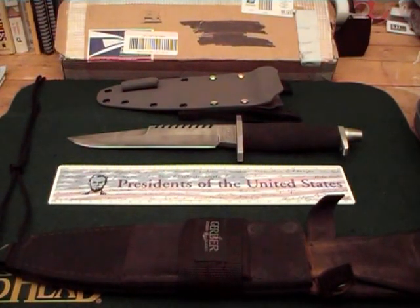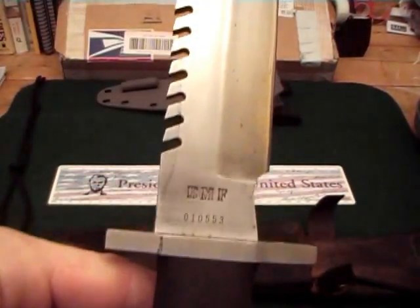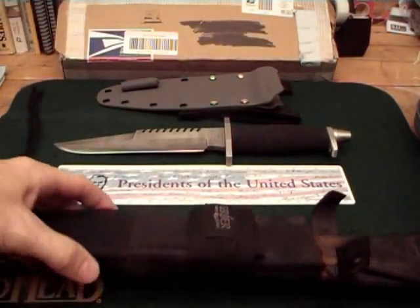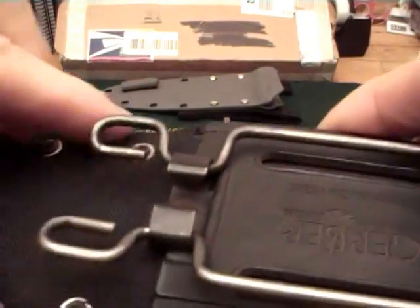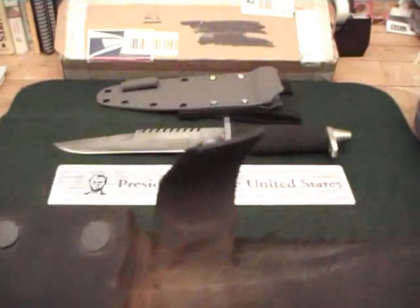What I did was I had a Gerber knife, which is right here. This is the BMF, which I bought — I believe it was the mid-1980s when this knife was produced. This is the original sheath that the knife came with when it came out. It has a sharpener built in, had a compass in this little pouch here. It had a clip for your belt here that you could unclip and put through your belt or on a pack. It's a pretty well thought out sheath.